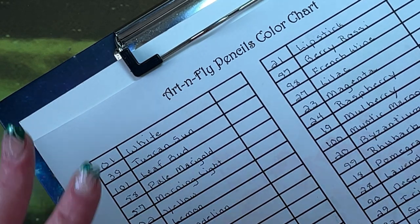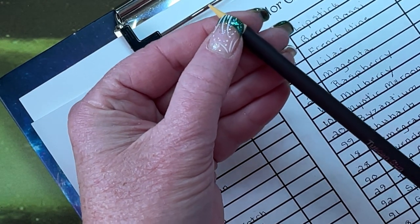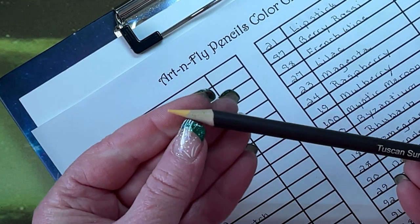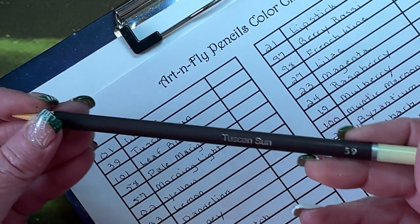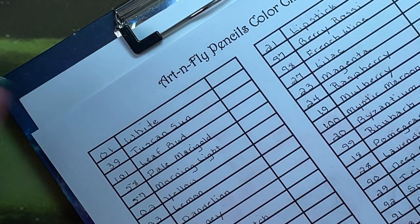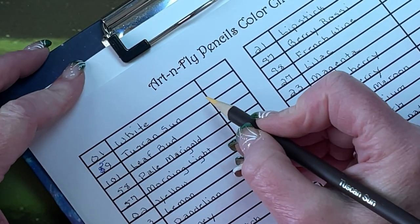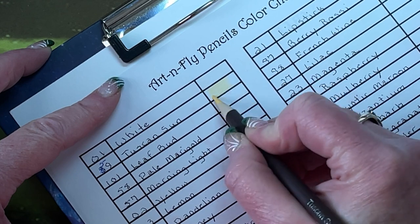I rearranged them in approximate order just by looking at the tip color. This one looks like a very pale yellow but the tip looks much more orange. This is Tuscan Sun, number 59 — I had written 39, so I corrected it. It swatches as a very nice peach, kind of on the yellow side.